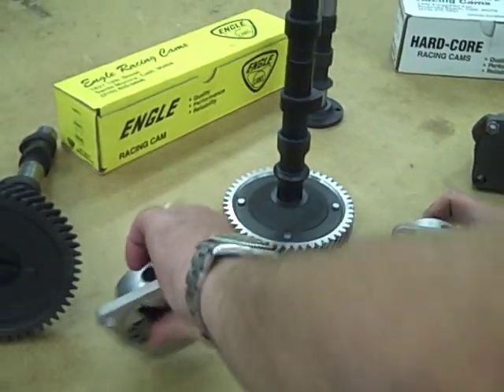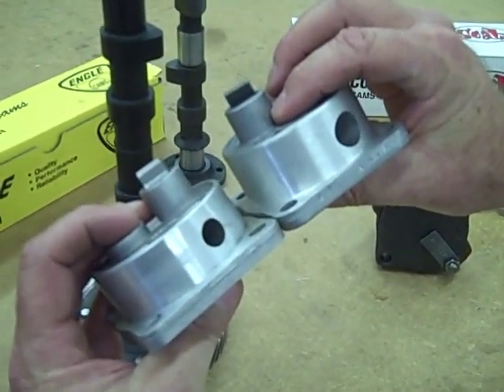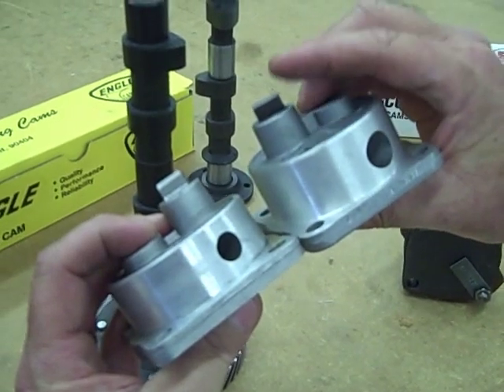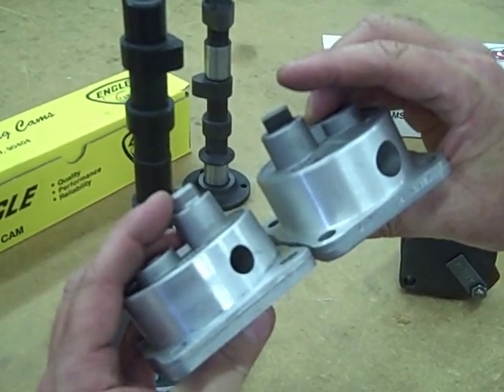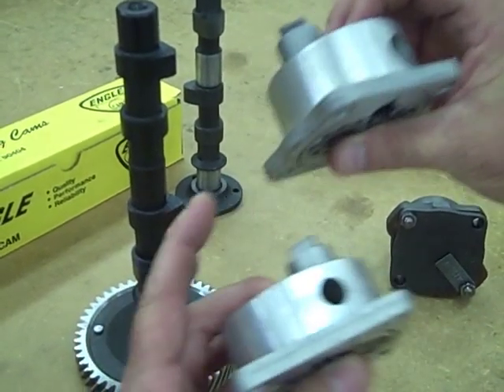The way to tell that easily, if you have a couple oil pumps laying in front of you, is if you match up the mating surface where it butts up against the case, you can see this tip is much further out than this one. This would be a '71 and later, or known as a dished cam oil pump.